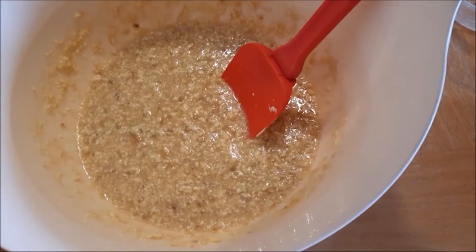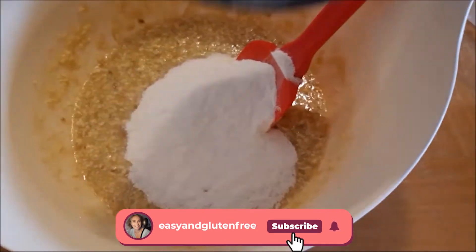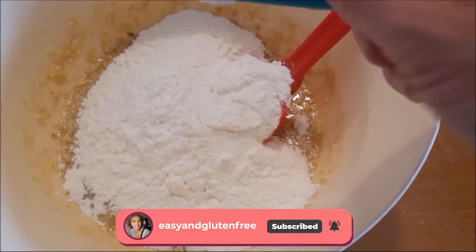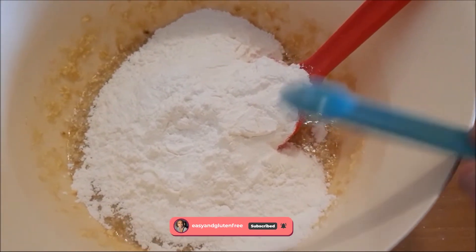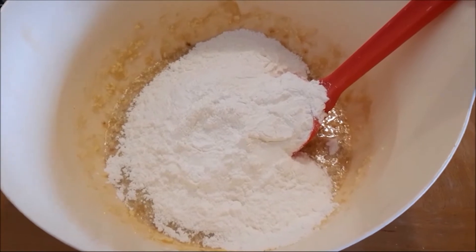Then simply add the 100 grams of rice flour, the 110 grams of corn flour, the gluten-free baking powder, and the pinch of salt, and give it all a good mix again.